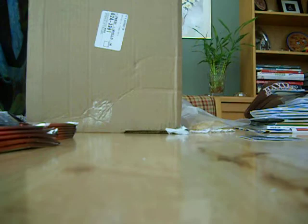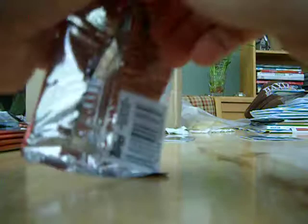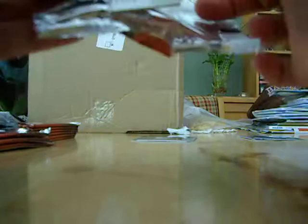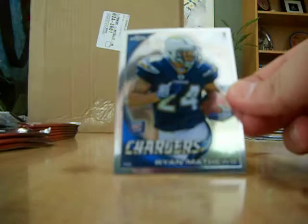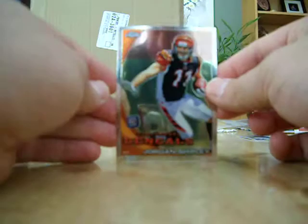I might be willing to contact Topps on that — there's no excuse for that coming out of a mint hobby box. DJ Williams and Dallas Clark also have the same issue — top left corner, just a soft rounded corner. Ryan Matthews rookie card, same thing — top left corner. Gerald McCoy, same thing — top left corner. I think this whole side of the box has something wrong with it. Jordan Shipley top left corner — throw it in the pile. Goodness gracious.